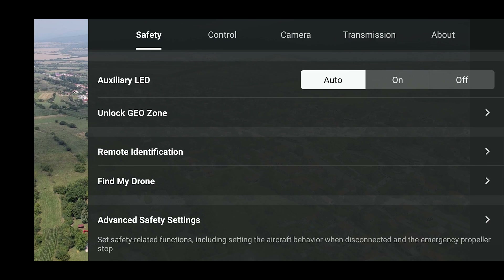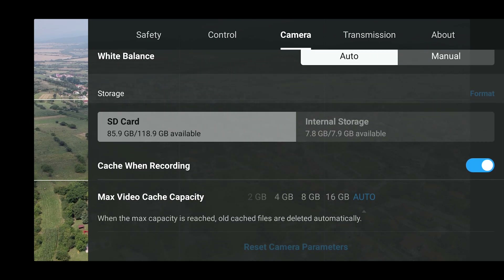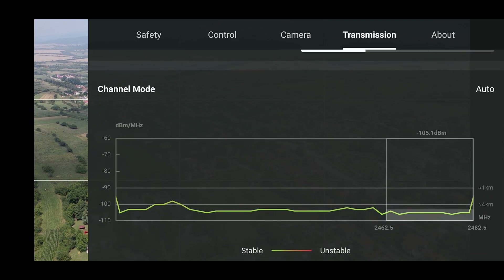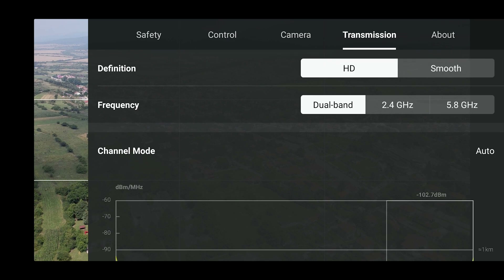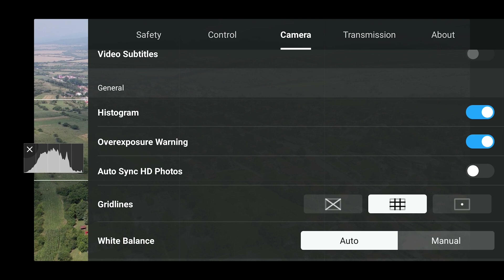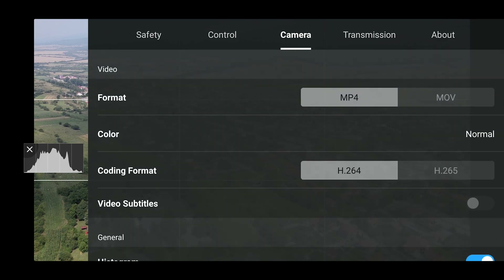I just wanted to test as much of the new features as I could. I had limited time outdoors and wanted to cover as many of the new features as possible. We'll eventually get to the most popular one you've probably heard of.